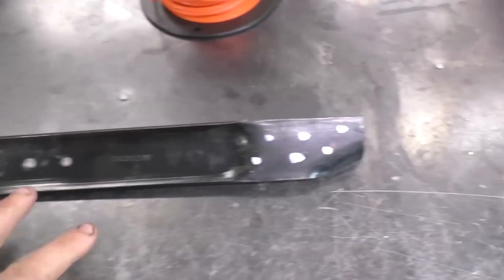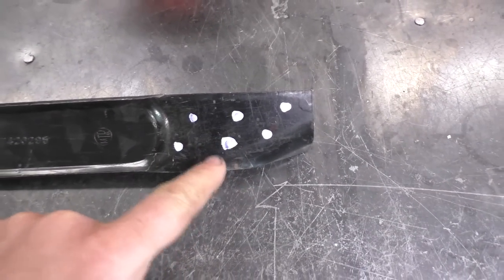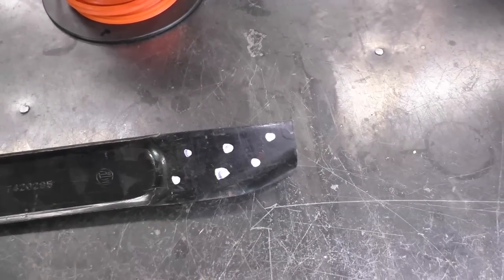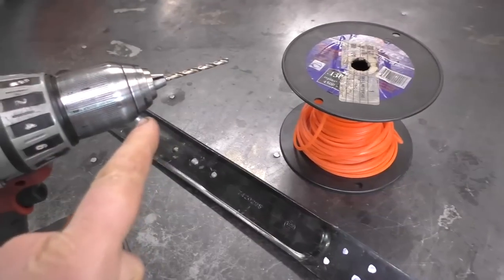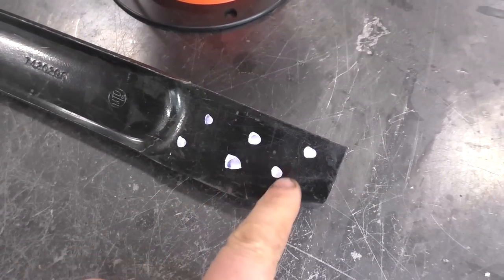Grab your lawnmower blade. You can mark little spots like this if you want. The reason I did this is because I'll be putting some grass trimmer line in these little holes. By the way, the trimmer line I'll be using is 0.130 thousandths of an inch. Now using my drill with a 5/32nd drill bit, I'll be drilling all these holes.